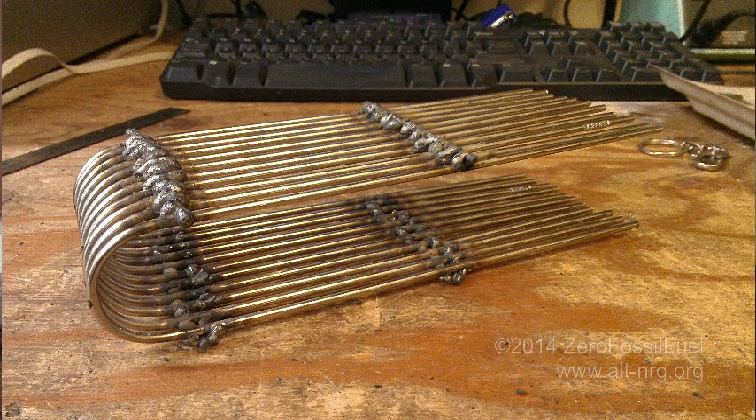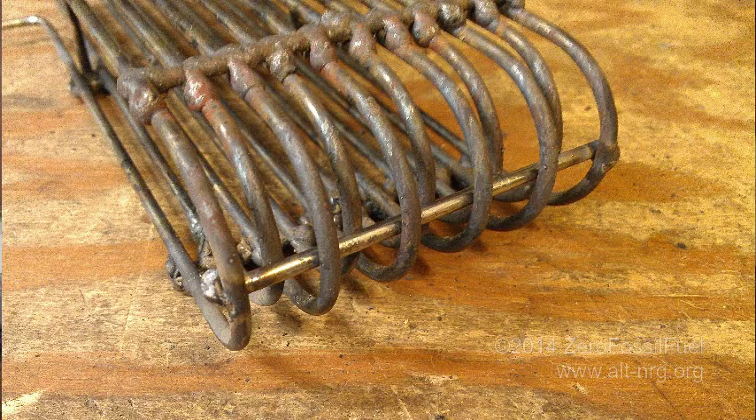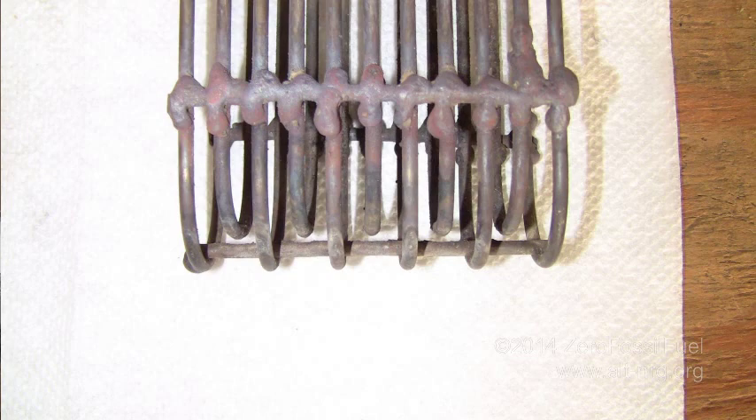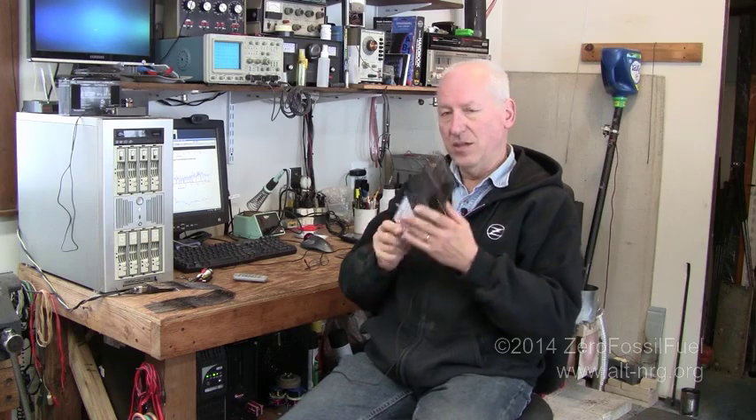In this first photo, you see an early version — I don't even know what to call it. This was the first one I created with the offset loops on the bottom, and I found that it allowed too many pellets to pass through. In the next photo, you see where I've cut off every other section and welded a little bar across the top. That ended up being a very decent basket design — this one right here — and I'm keeping it as a backup because it runs very well.